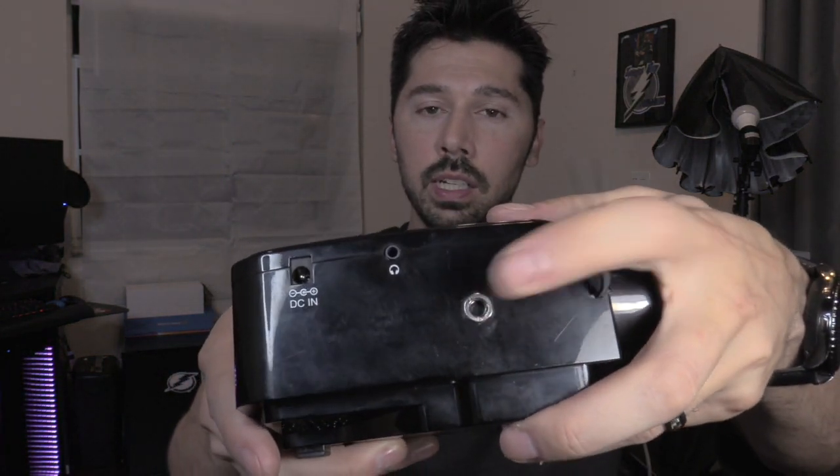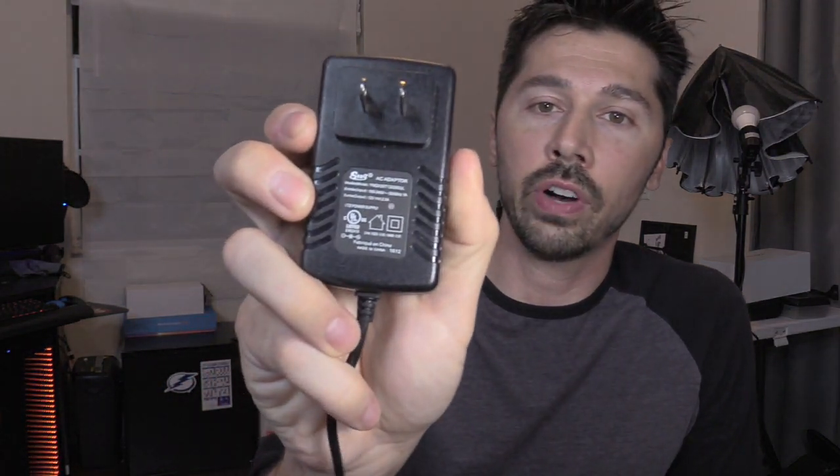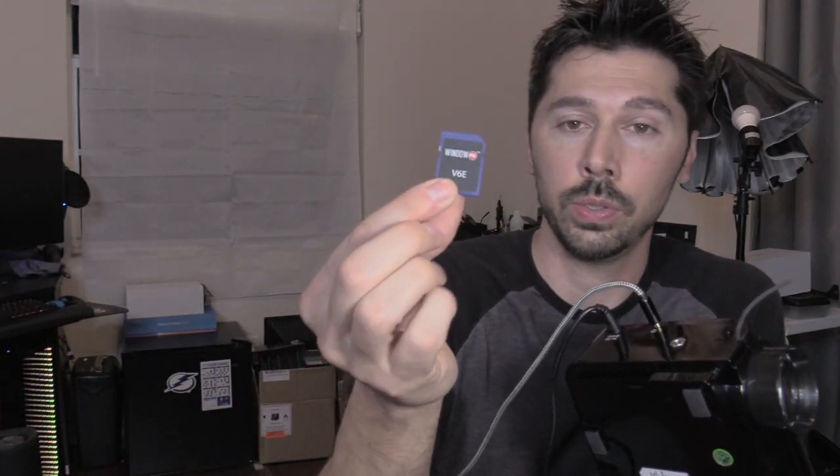I highly suggest using the 3.5 millimeter audio output and connecting a better speaker. It also has the ability to mount it vertically as well. The power adapter is 12 volt, 2.5 amp. Plug in the power. We're going to plug in a speaker because the built-in speaker is kind of tinny and doesn't really produce good sound. You want to insert your Window FX SD card. They do sell others online — if you're interested in the projector and SD cards, check out the link in the video description below.